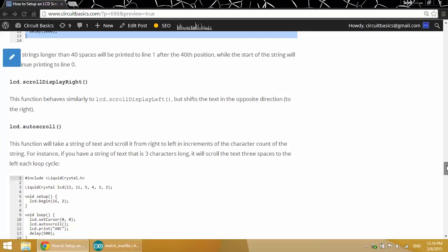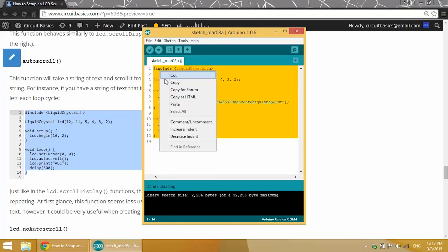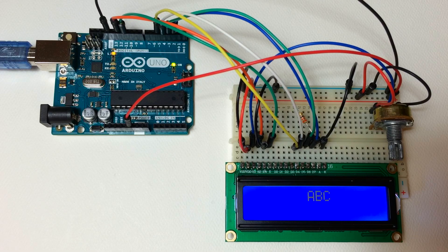The LCD.autoScroll function takes a text string and shifts it to the left or right in increments of the length of the text string. Here we're going to print ABC — we have our LCD.setCursor function, the LCD.autoScroll function, and LCD.print ABC with a delay of 500 milliseconds. There's our ABC shifting to the left at the rate of 3 characters per 500 milliseconds. If you had a text string that was 5 characters it would shift 5 characters at a time.